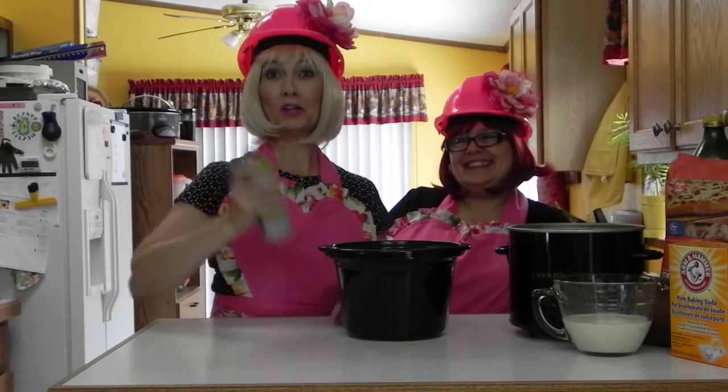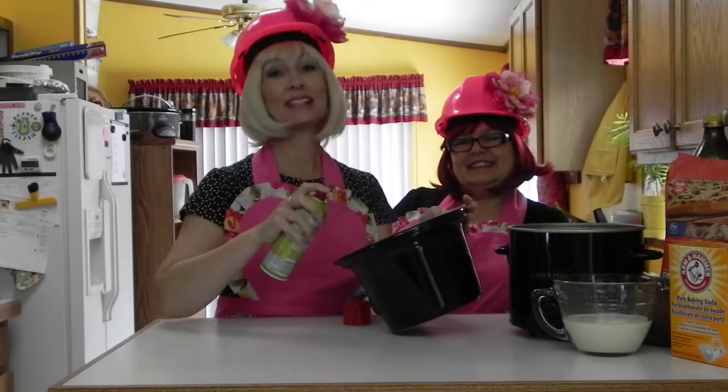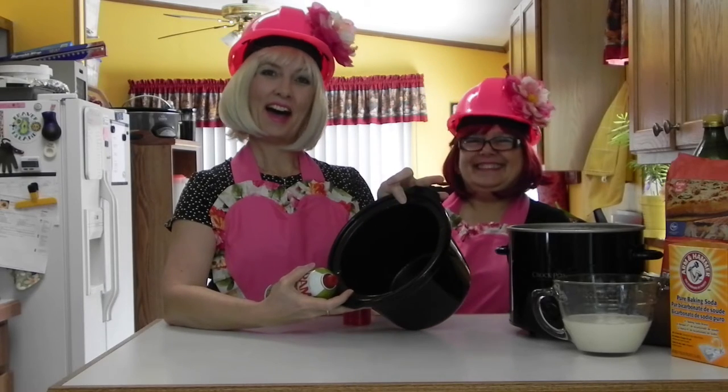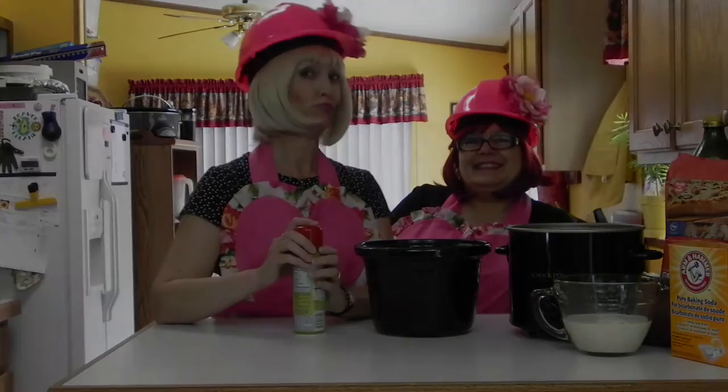Next, we are going to use our cooking spray to spray the inside, sides, bottom, and everywhere of the crock pot. That's so your bread won't stick to the sides.